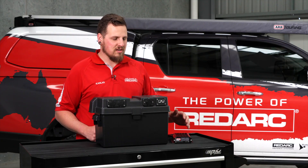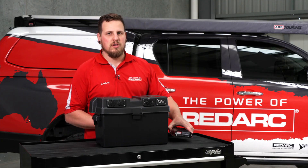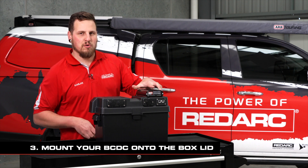Now that the hard part's done — cutting out and drilling those bigger holes — we're going to mount the BCDC using four M6 bolts.